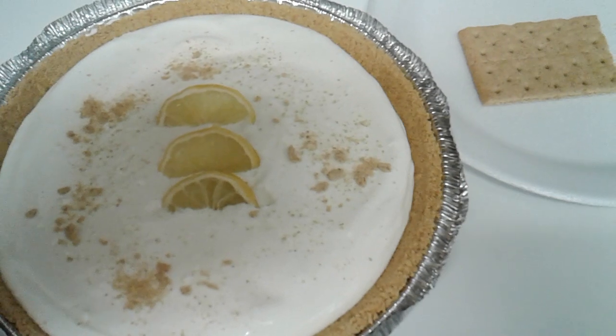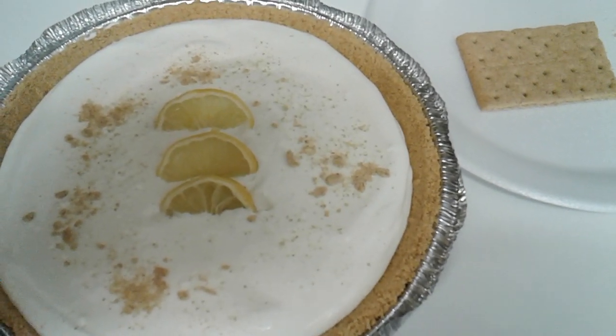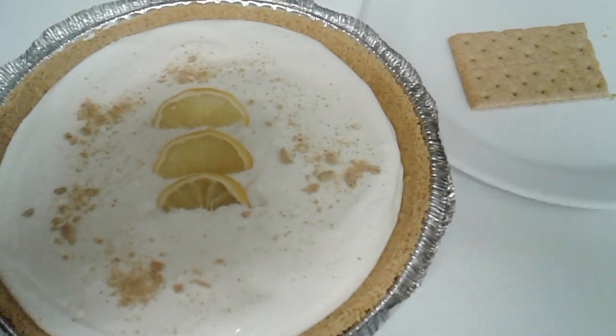And again, this is a super easy, delicious, no-bake lemon pie. If y'all like it, subscribe to my channel for more videos. Thank you.